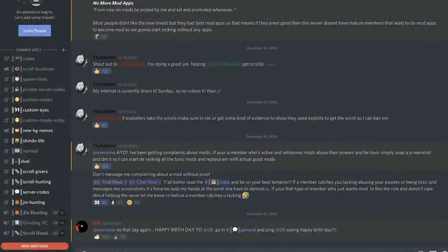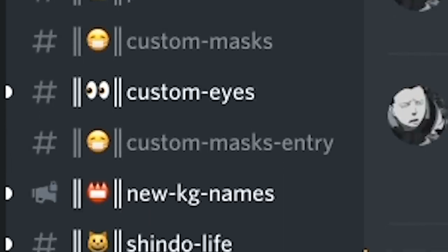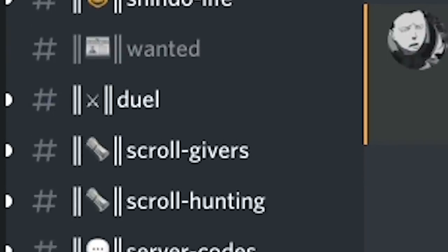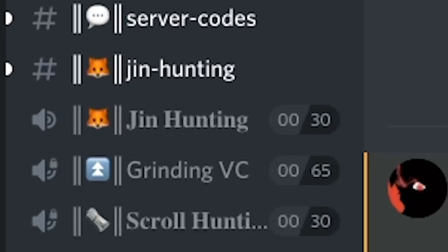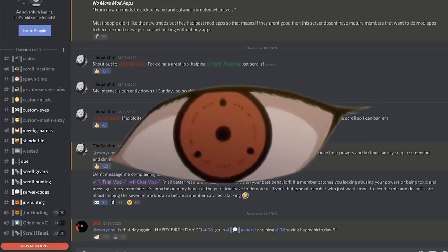If you guys haven't joined my Discord, what are you doing? We have a whole category dedicated to your favorite game. We have a coach channel with the latest codes, a scroll locations channel, a spawn time channel — every single channel that could benefit you and make your life easier whenever you hop on Shindo Life. Click the first link in the description and join up!